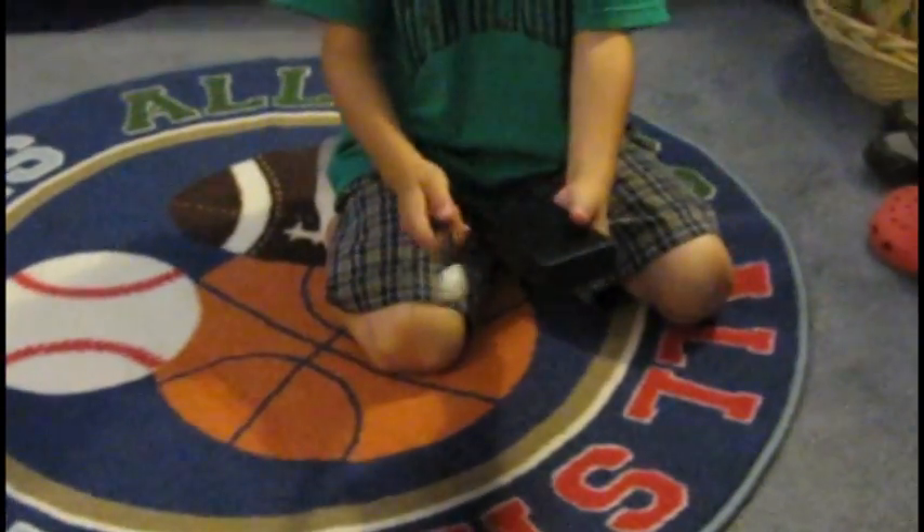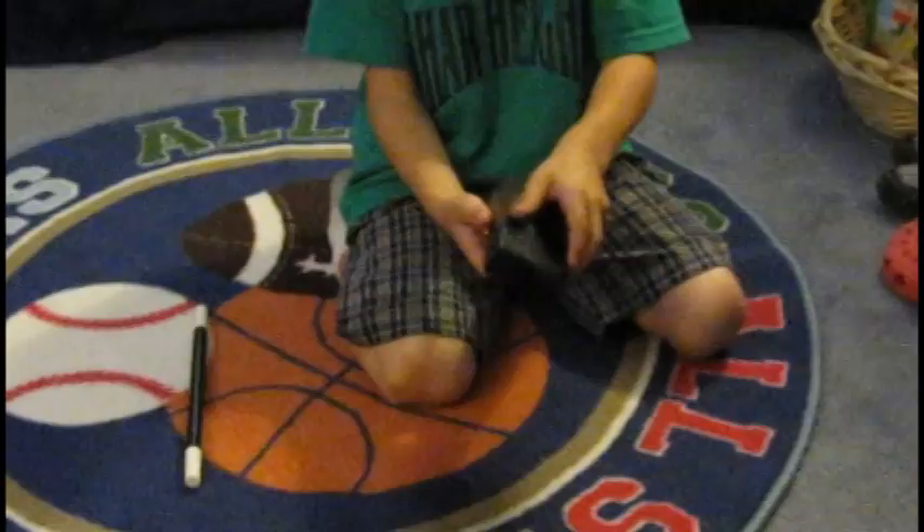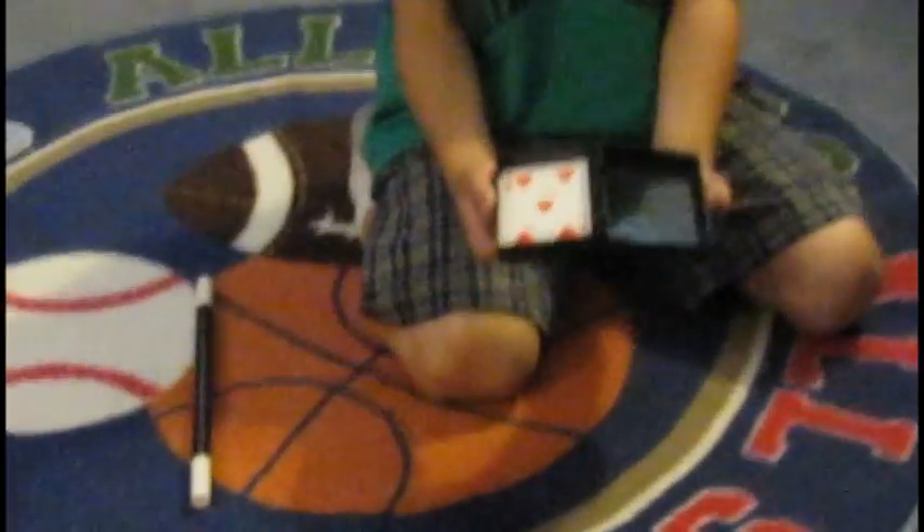Wait. Oh my goodness. Can you make the card reappear? Yep. Now, I got to flip it over. Abracadabra. And it's back. Whoa! That's awesome! Absolutely terrific!